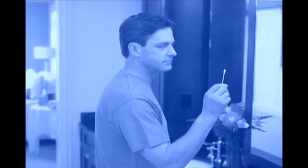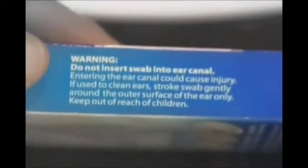We all know we shouldn't use cotton swabs to clean or dry our ears. They even warn us, but we do it anyway. Stop — there's a better way.